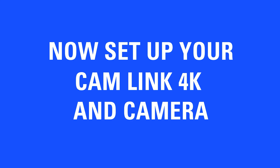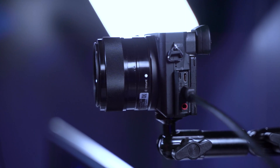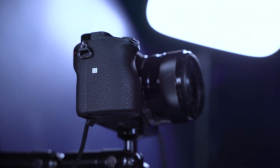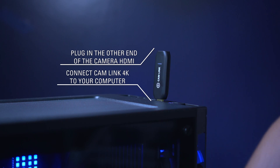Now, let's set up your CamLink 4K and camera. Plug your HDMI cable into the HDMI out. Plug in the dummy battery specific to your camera for uninterrupted power. Connect CamLink 4K to a USB 3.0 slot on your computer.